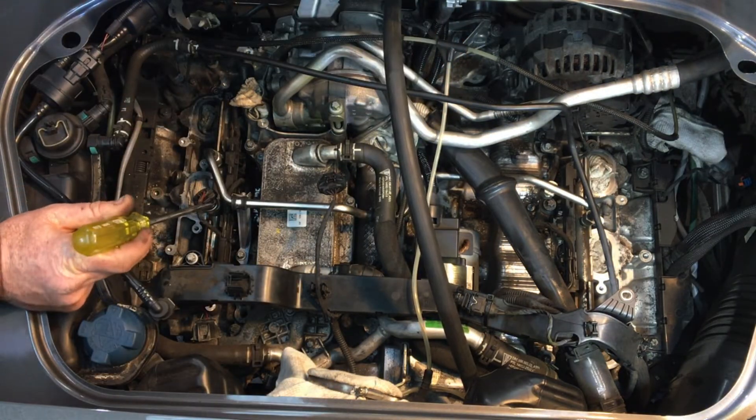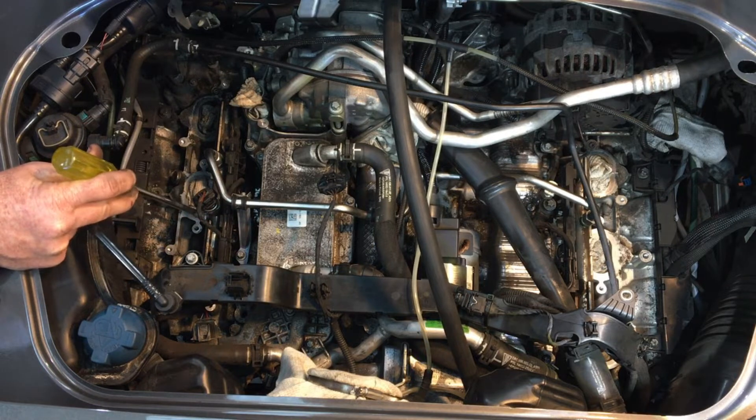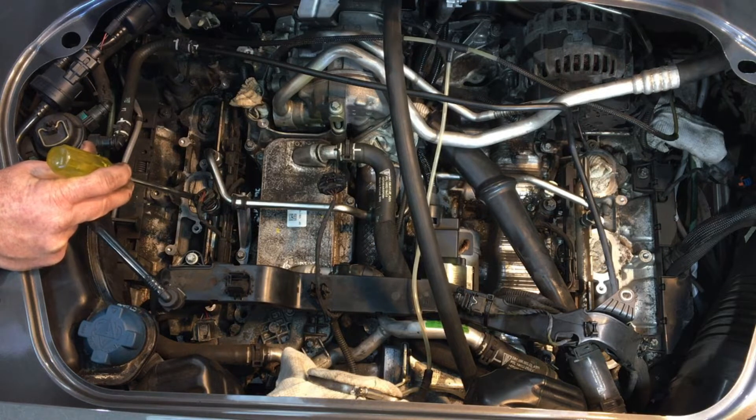Here is the high pressure fuel sensor. Disconnect that plug there and it comes straight off — 22 Nm on install.